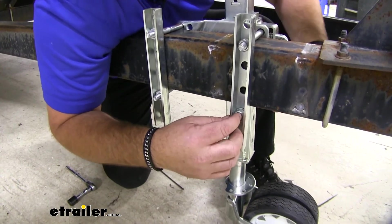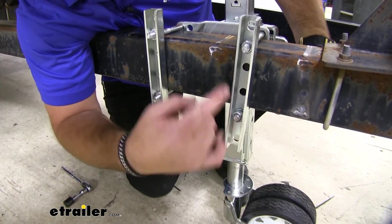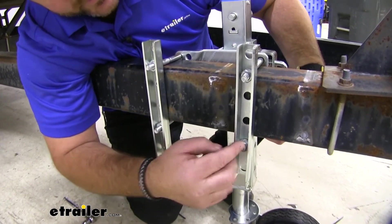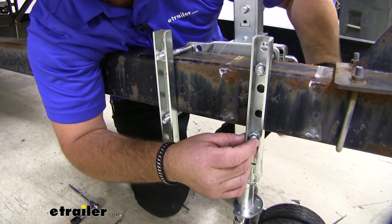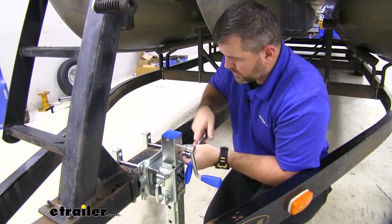One thing you want to make sure is that your bottom hole — you're using holes that are as close to the frame rail as possible. You'll notice that I actually raised it up one so that my bolts are as close as possible and I can hit all four holes. Once we get all our hardware in, we'll come back and tighten it all down.